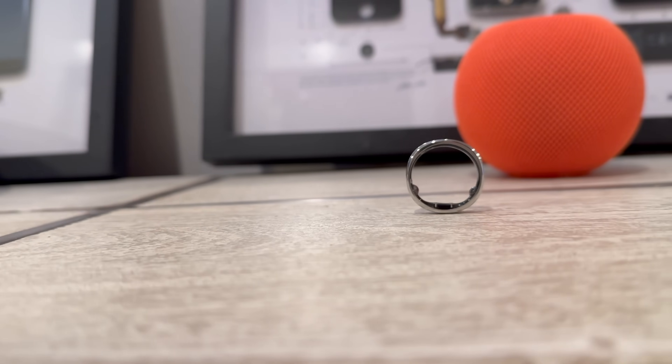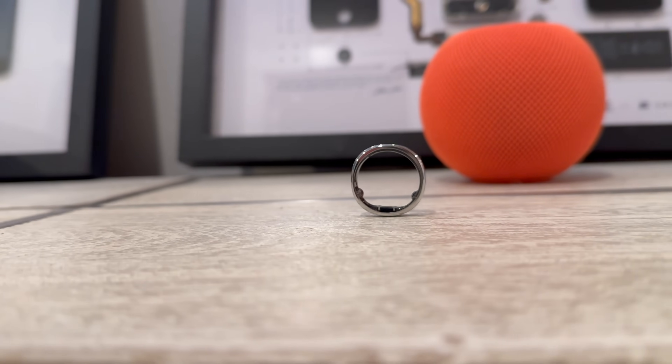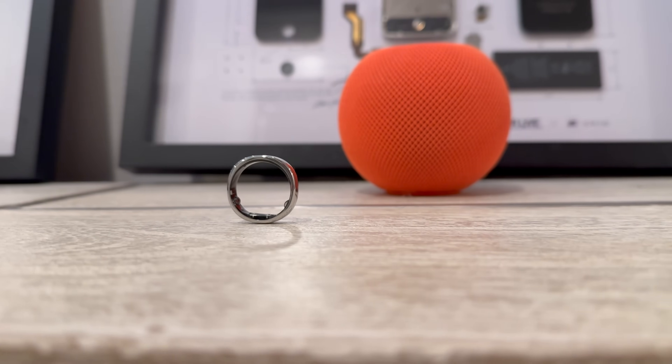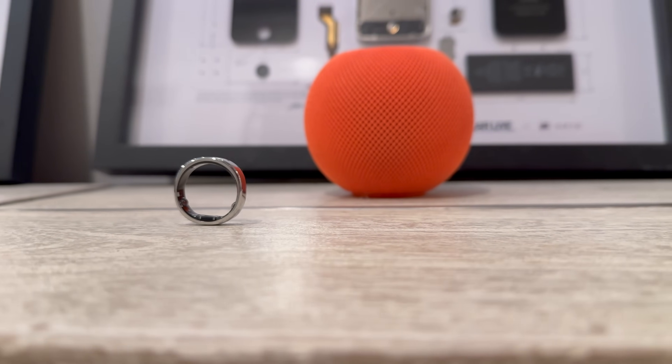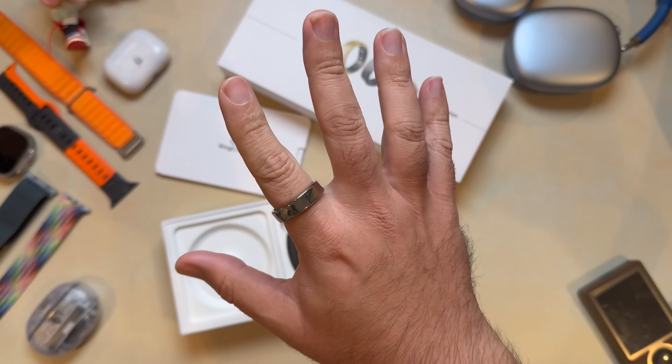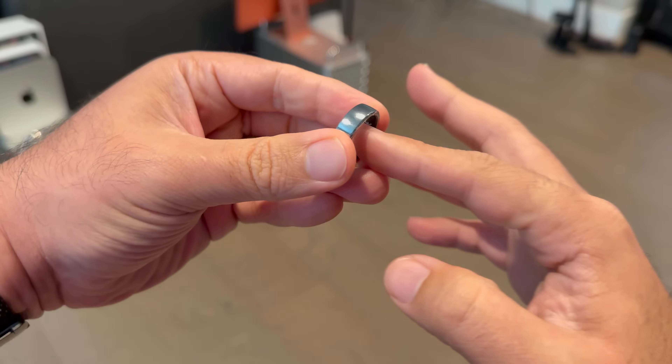The ergonomic design with an inner circle and subtle outer square profile makes it sit comfortably on your finger without that bulky feeling you get from some other rings. And another cool aspect is the scratch resistance. I've had mine for a few weeks now and it's still looking fresh, like new — no noticeable dings or scratches. They've clearly put thought into making sure this thing can handle day-to-day wear, and it shows.